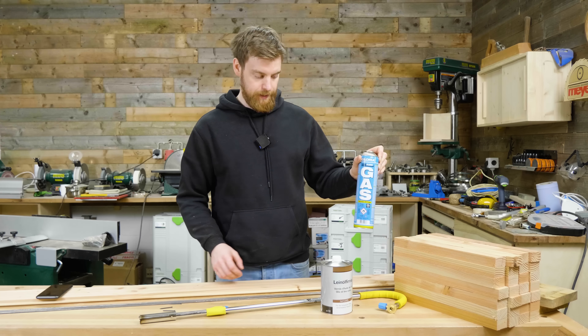Welches Holz wir davon nehmen, was da zu beachten ist, da haben wir ja schon mal ein Video dazu gemacht und heute werden wir die Theorie in die Praxis umsetzen. Wir möchten uns ein kleines Hochbeet bauen, in meinem Falle wird das dann ein Kräuterbeet. Das habe ich vor vielen Jahren schon mal gebaut, das hält immer noch wie eine Eins.